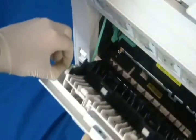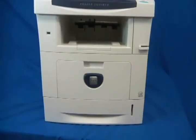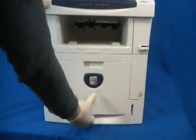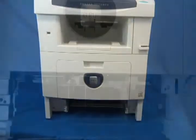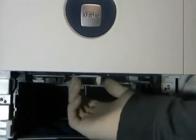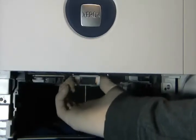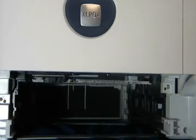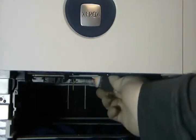Hook the door stopper back in place and close the rear door. To change the pickup roller, first take out the tray. Remove the roller by lifting the tab on the end of the roller and sliding it off the shaft. Slide the new roller on and turn until it clicks in place.